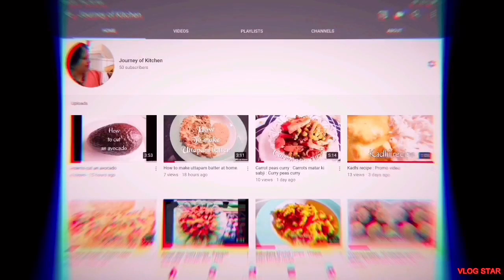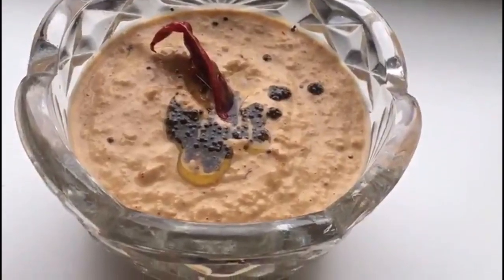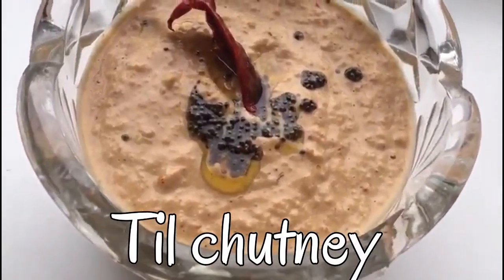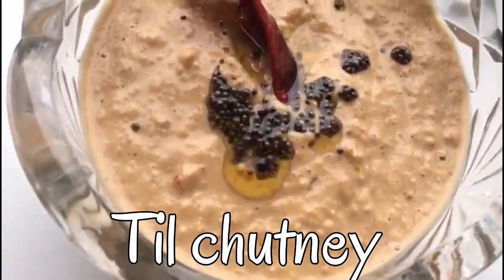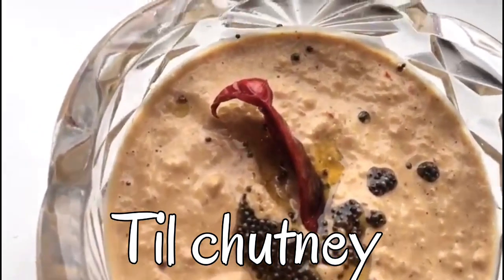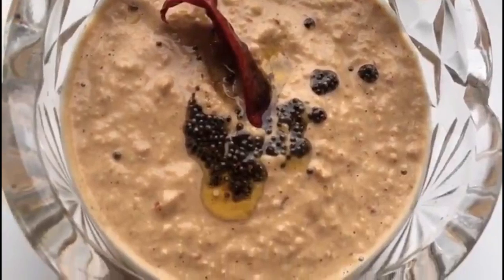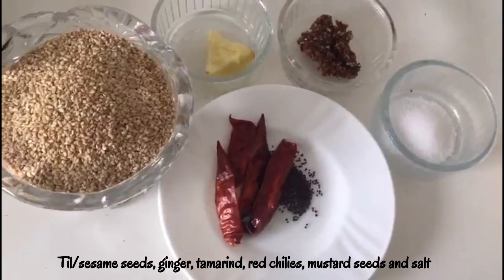Don't forget to click the subscribe button. Hi friends, welcome back to my channel. I'm your host Kavita. Today we are going to learn how to make til chutney, or sesame seeds chutney. This chutney is perfect for dosa, idli, uttapam, and other South Indian cuisine. So let's learn how to make our restaurant-style unique til chutney.